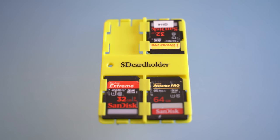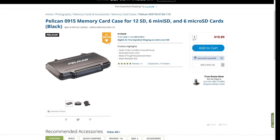Hey everybody, this is Dave Dugdale from learningvideo.com. I'm going to give you seven different reasons why I think this SD card holder, made by sdcardholder.com, is better than this number one bestseller on B&H Photo, the Pelican SD card holder.